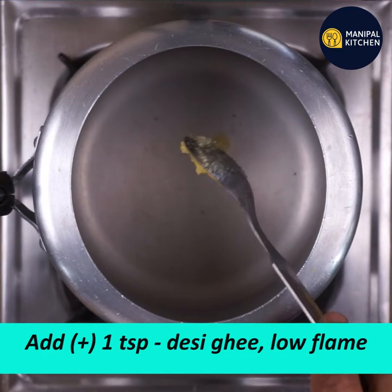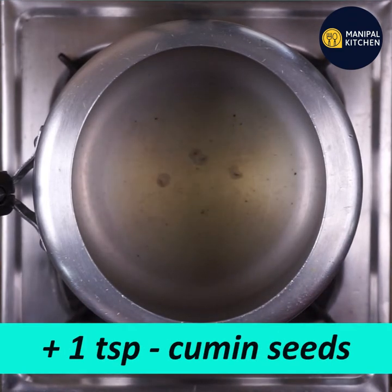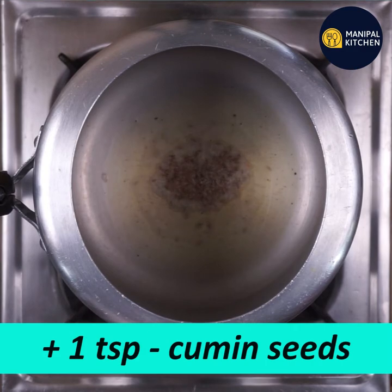Heat 1 teaspoon of desi ghee (tuppa) in a pressure cooker on low flame. Add 1 teaspoon of cumin seeds (jeera) and let them splutter.